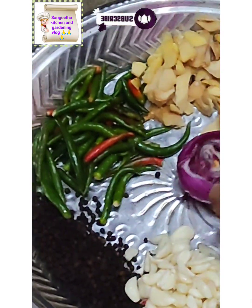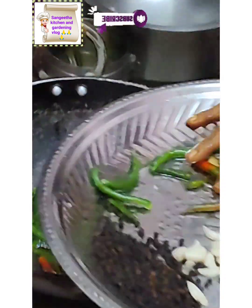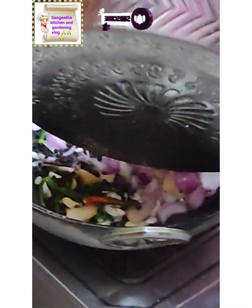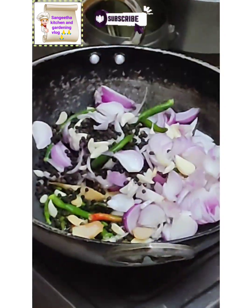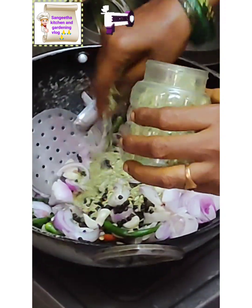Add it to the coconut. Put the egg on top. Add 3 spoons to the egg on top.